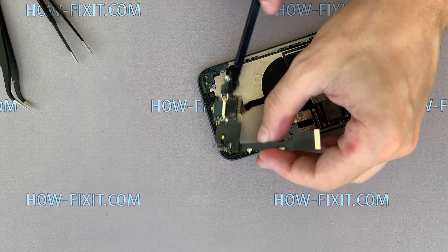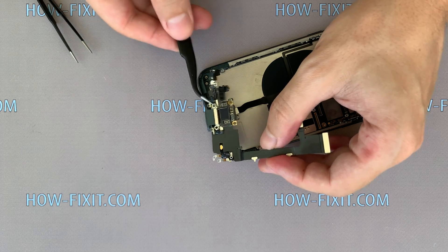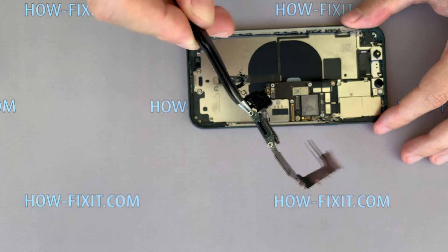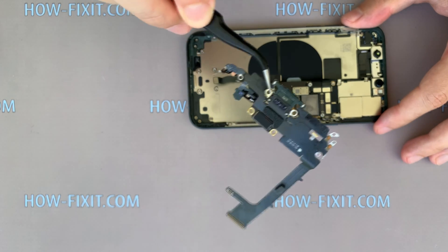The cable with charging port is removed and now you can replace it. In the description under the video you will find a link where to buy a new cable with charging port for iPhone 11 Pro.